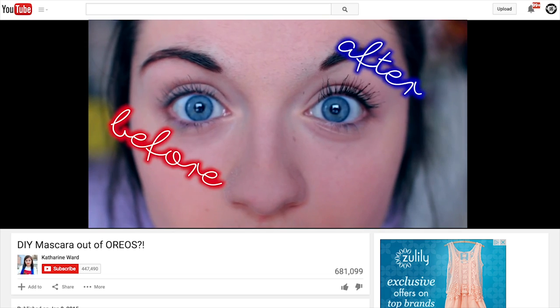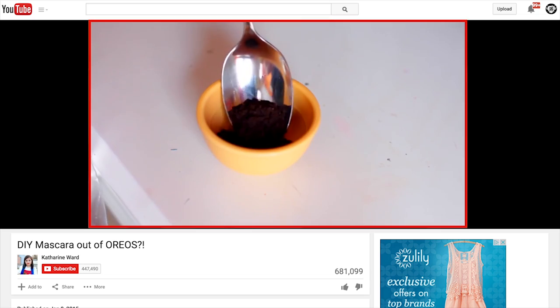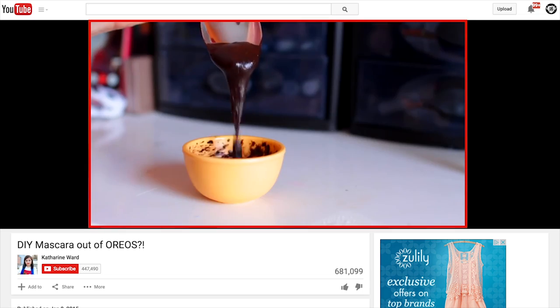Oreo Cookie Mascara. Originally, this video was over on Catherine Ward's channel. F***ing Catherine Ward, am I right? I never wear a bun and I feel like Bam Bam. You just smash up the cookies, you add water and a couple other things and you mix it up and — Revlon. I'm pretty sure that this is a horrible f***ing idea. Here goes nothing.